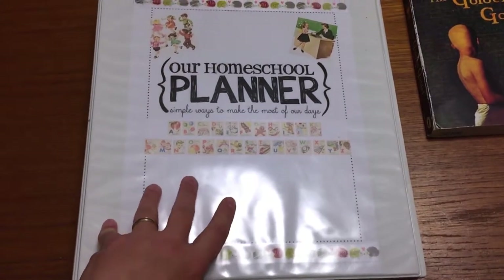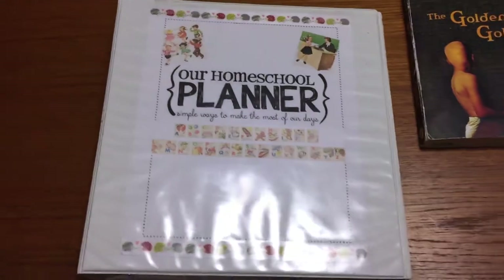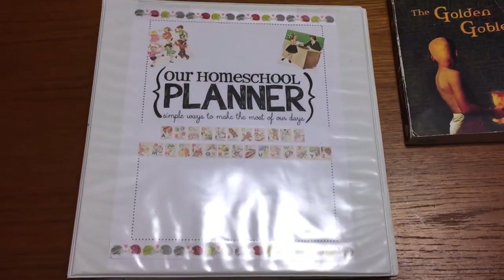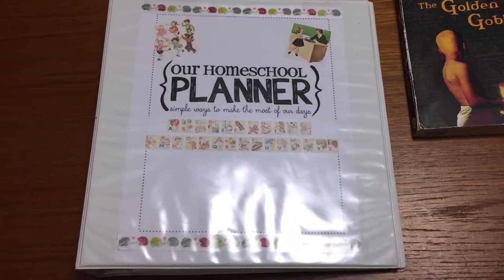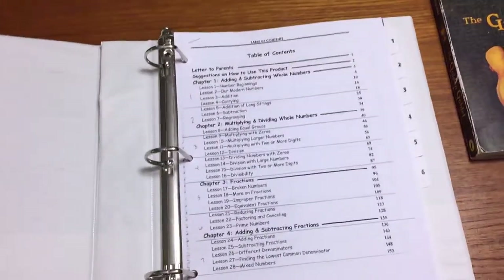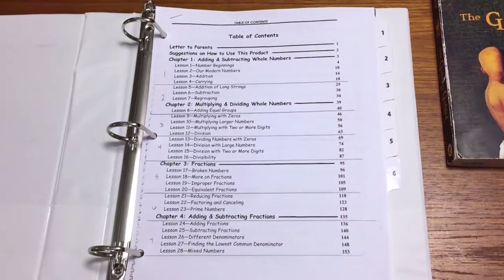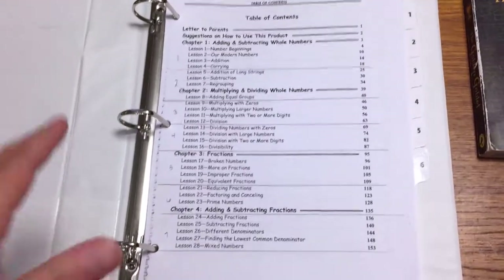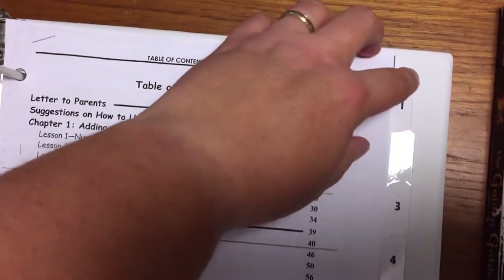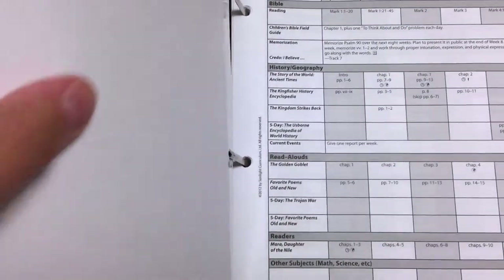I did this cover of a binder — that is not the binder that comes with the curriculum. What I do is I take out six weeks at a time out of the curriculum we use. We use Sunlight, and since there are 36 weeks in Sunlight, I only do six weeks at a time and put it in this binder.